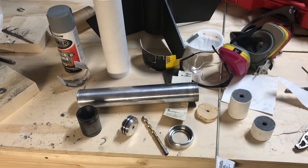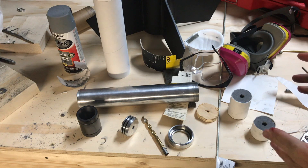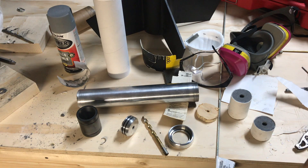Today we're going to be doing the first test fire of the DaVinci engine. I've overviewed it in previous videos, so you can go back and look at those if you want more specifics, but today we're going to be doing a one and a half grain test.